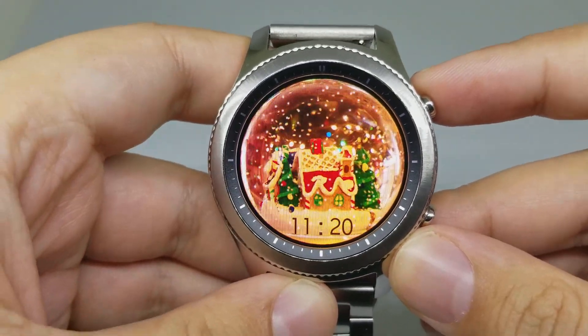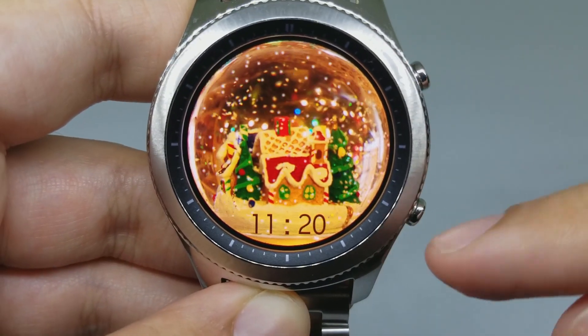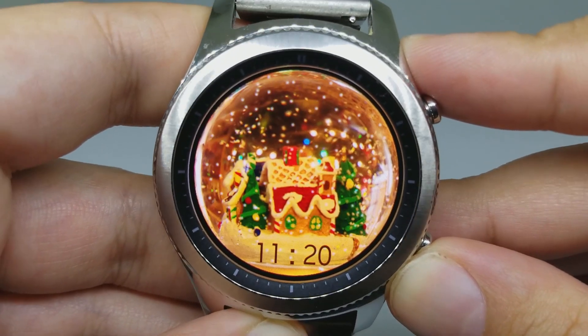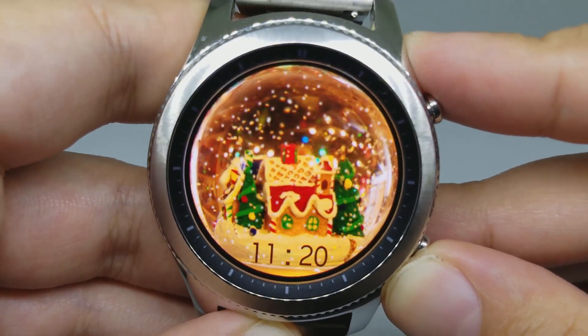Number eight is Christmas Globe. This is the look of the watch face — it has a digital clock here. It can be a nice watch face for the new year.